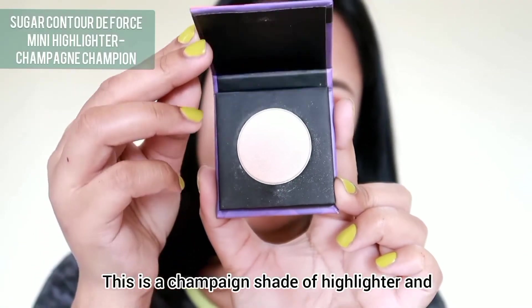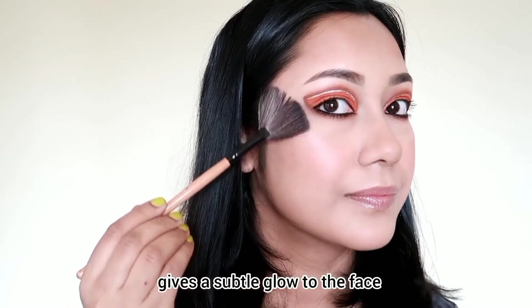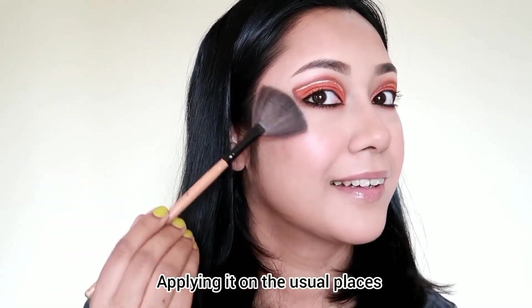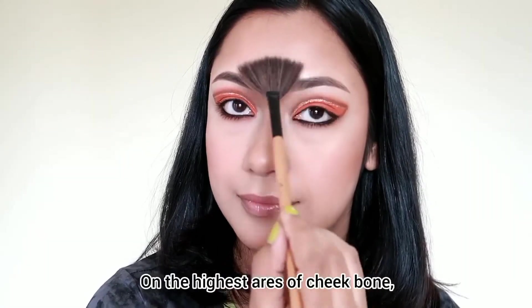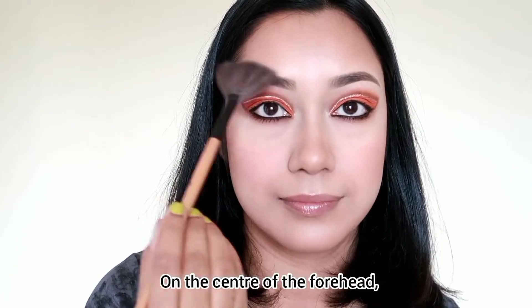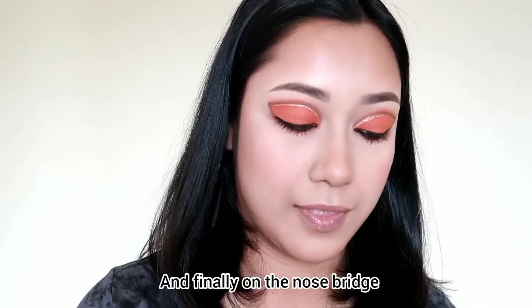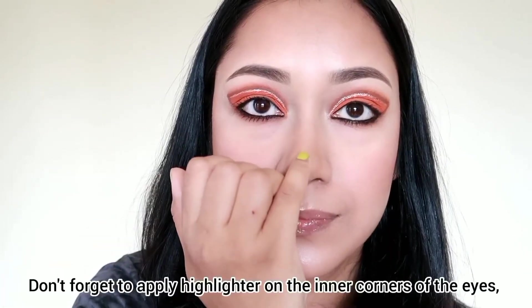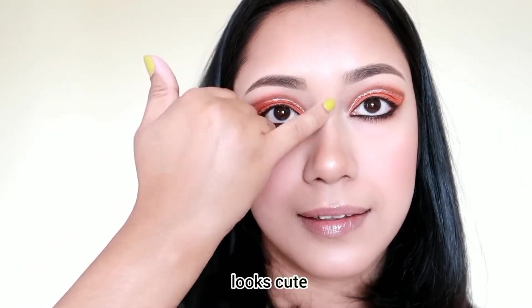I'll use the contour forcer 01 champagne highlighter applied to the apple of the cheeks for a soft and subtle highlight. I'll apply it to the forehead center, then the chin area, then the tip of the nose and eyebrow center area. Finally, I'll apply the highlighter color in the inner corner of the eyes.